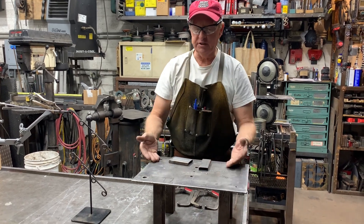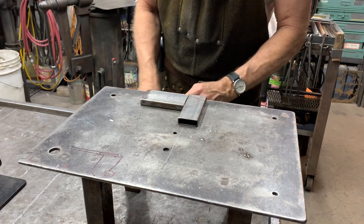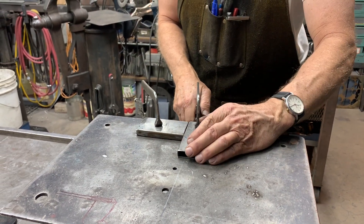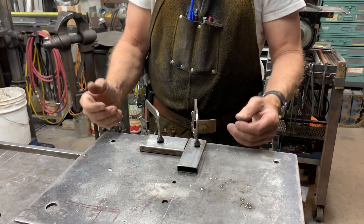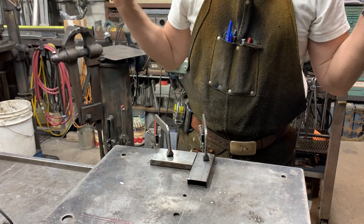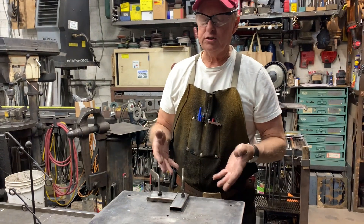This is a very simple example. If I want to weld two pieces of tubing together, I have a level plane and I have two parts that are essentially planes. By placing it like this, I can clamp and clamp and I'm ready to weld. That's an easy fixturing problem.